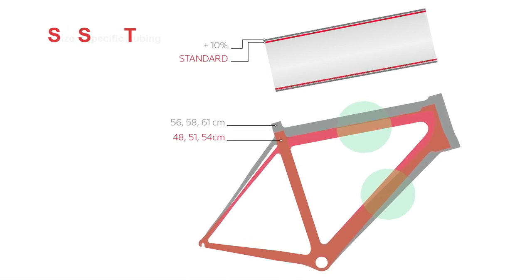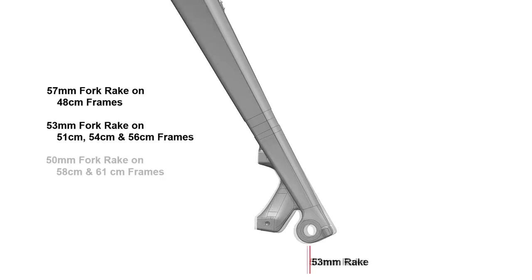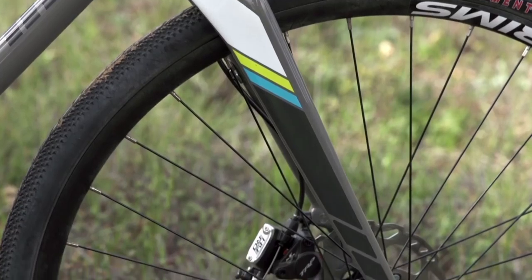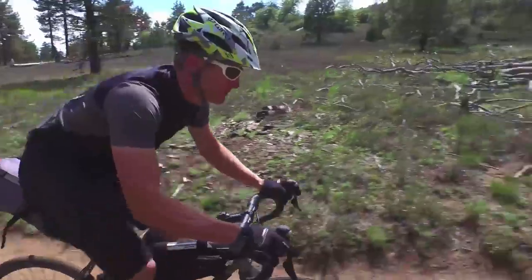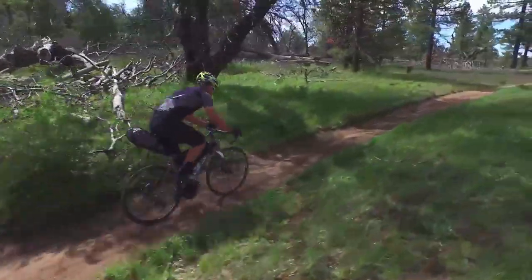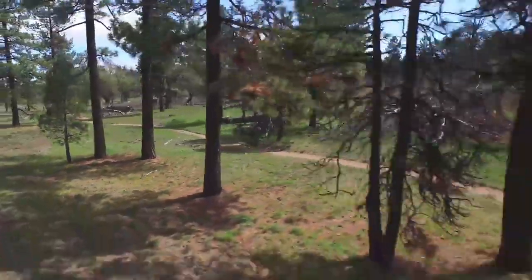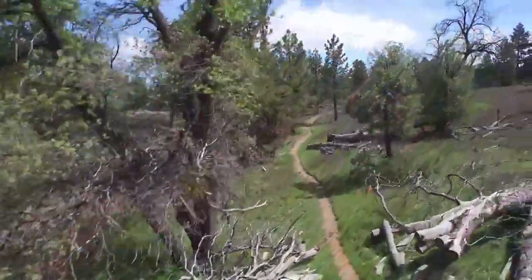A 48 rider should not ride the same rear center and BB drop as a 61. On the fork offset, we have three different offsets — some bikes only have one. The reason we went with three different offsets is so we can have that perfect trail number. So when you're switching from a 25c to a 30, 40, or 42c tire, we're able to maintain a more consistent trail, better handling, and less wheel flop, giving you a great ride whether you're on a 48, 56, or 61.